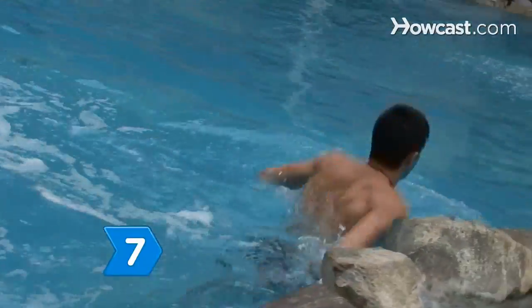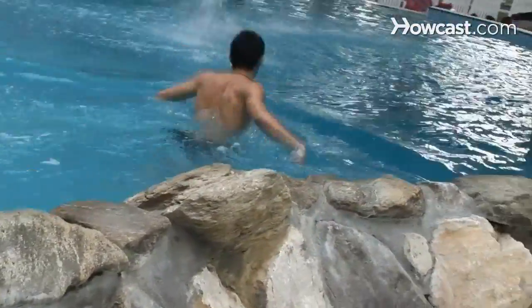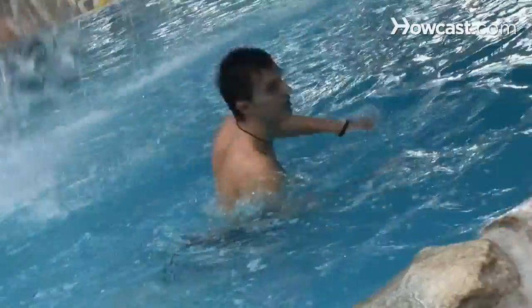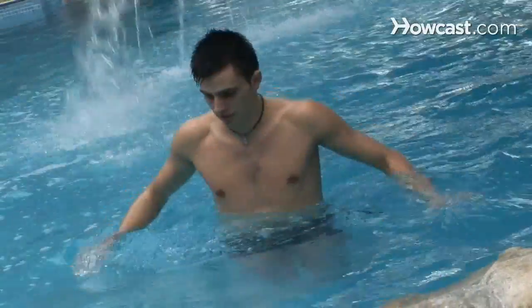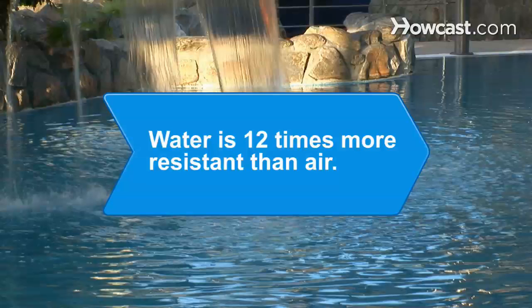Step 7. Condition yourself in the pool by jogging in the deep end underwater to build the legs and get the heart rate up. Build a routine, have fun safely, and improve your health all at the same time. Did you know water provides 12 times the resistance that air does, making exercise more challenging in the water than outside the pool.